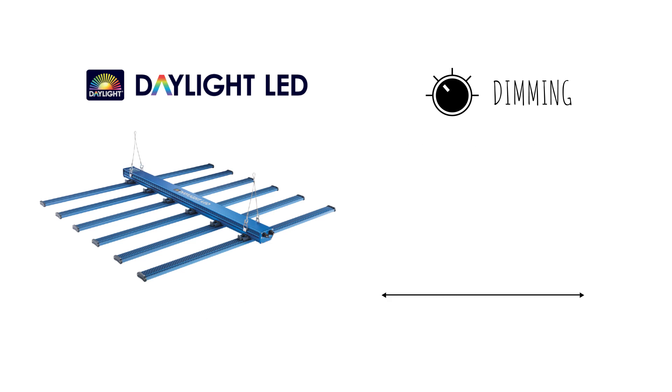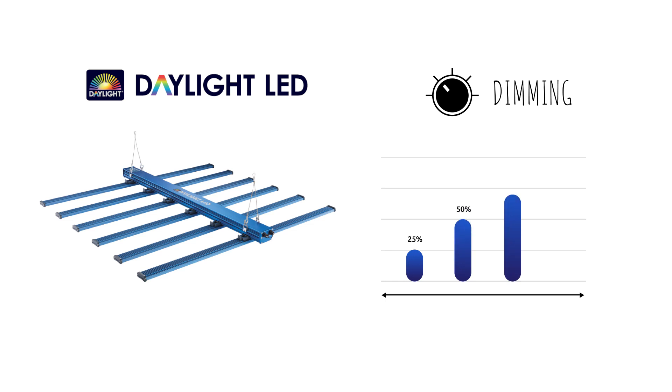The dimming function gives the user the ability to reduce the power to as low as 25%, and can be increased to 50%, 75%, and then of course full power.